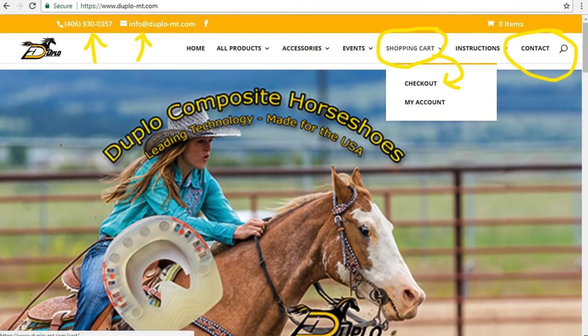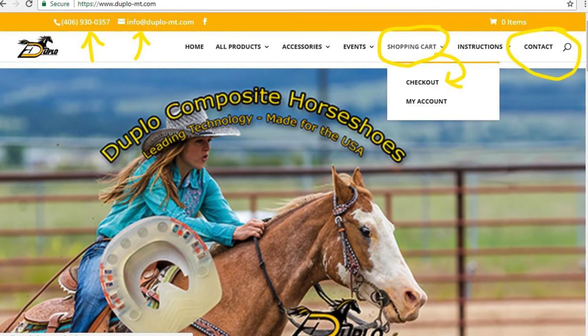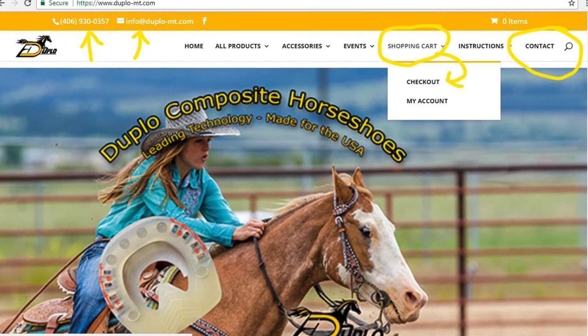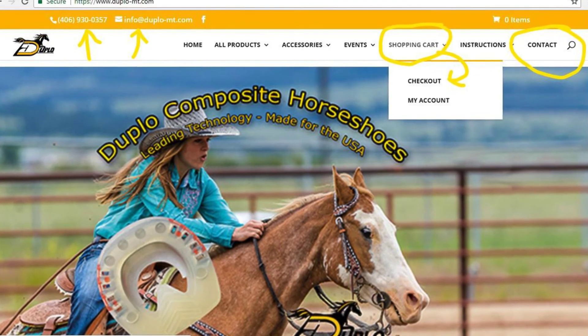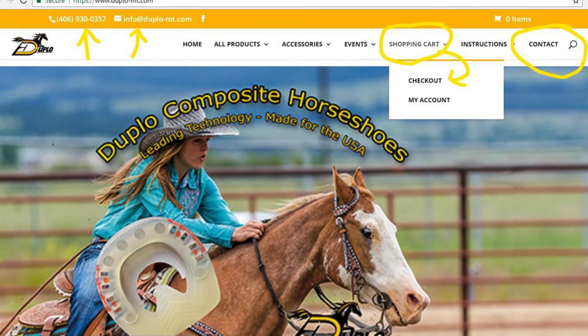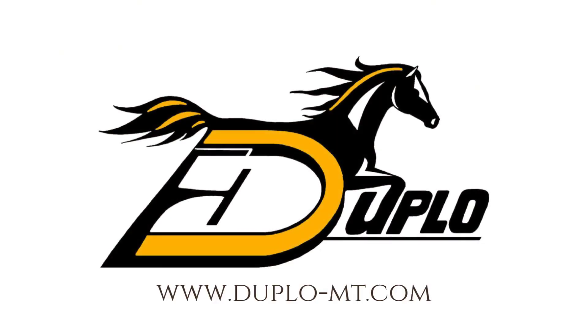You can purchase items through a secure online shopping cart, or call us at 406-930-0357, or email info@duplo-mt.com. This video was brought to you by Dr. Katie Curry of the USA Duplo Technical Support Team.